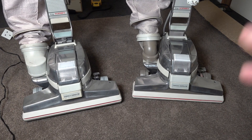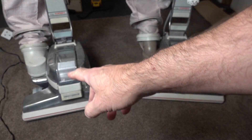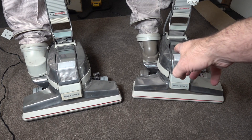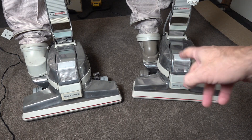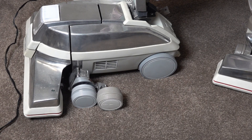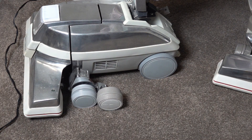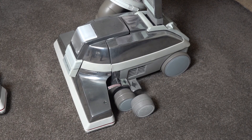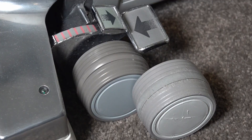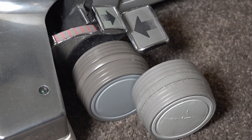Here we've got both Kirby G3s side by side. On the left we've got the one with G7 wheels and the standard Mini Empty, and on the right we've got the Sentria 2 Mini Empty with the Sentria 2 wheels. You can see there's a pretty massive difference in the colour of the wheels compared to the G7. The G7 grey fits in reasonably well, but with the colour of the base and the original wheels I thought it was better going with the Sentria 2 — the Sentria 2 colour is pretty close to what the G3 originally was, just a fraction darker, and I think it looks a lot better and fits in more with the G3.